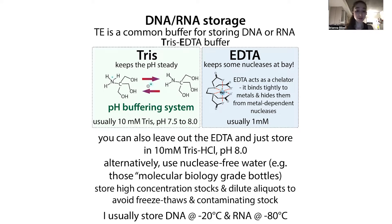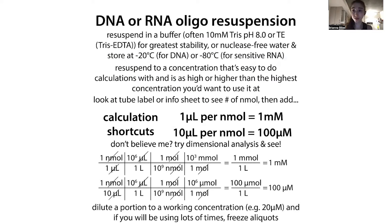Additionally, having those aliquots is helpful because it allows you to keep a higher-concentration stock, and when you keep it at a higher concentration it's going to be more stable. You'll lose less of it because there's less relative material that can stick to the walls of the tube. If you have a concentrated solution and a little bit sticks to the wall, it's a drop in a bucket — as opposed to a dilute solution where a little bit sticking makes a much bigger difference in the actual concentration.